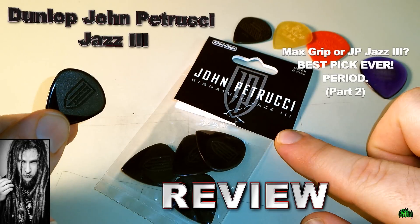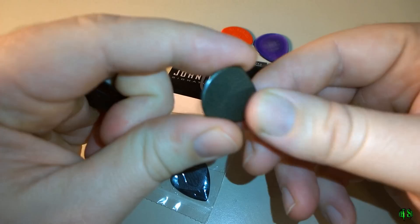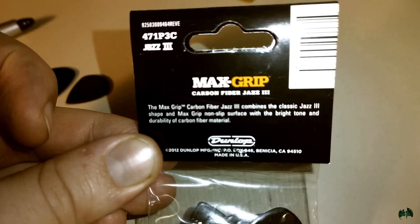In this video let's look at the Dunlop John Petrucci Signature Jazz 3 Picks. I did a video about the best guitar picks ever a few years ago, and in that video I called the Max Grip Jazz 3 — specifically the Carbon Fiber — to be the best pick ever, period.